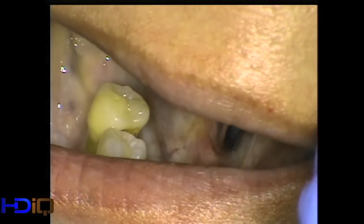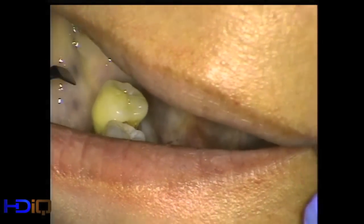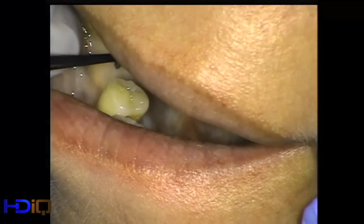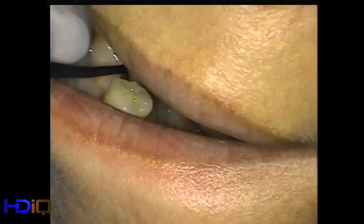I use a small instrument, much like a plastic instrument for composites, to actually make the mini envelope incision. I palpate the mucogingival junction, which is right here. Then we come up to where we're going to be placing the implant and just make a small incision in the keratinized tissue.